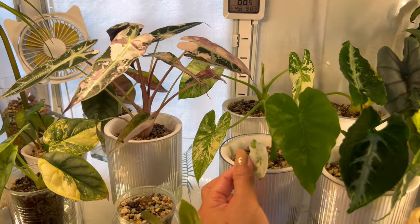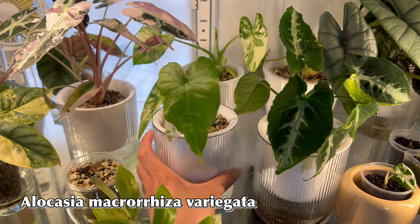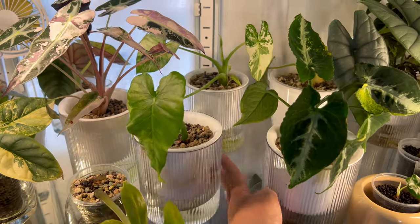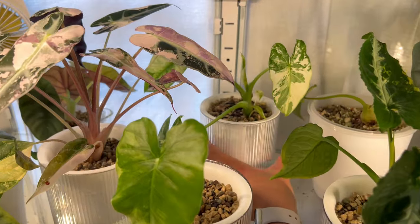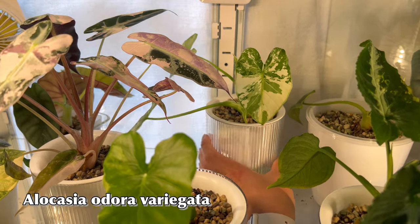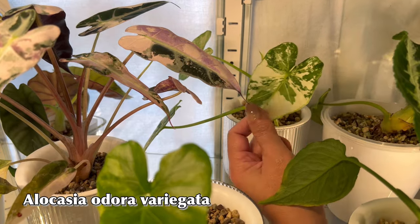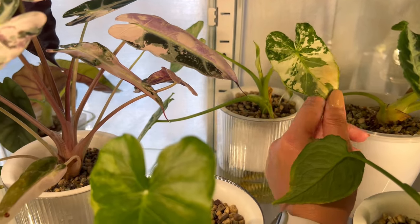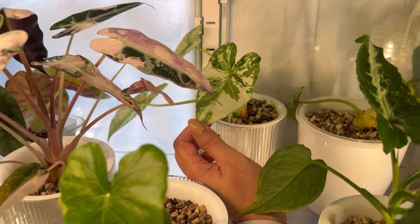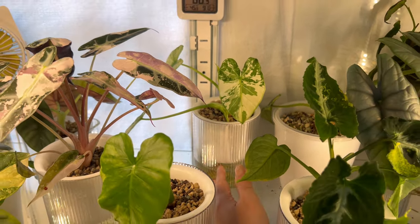This one is an Alocasia macrorhiza — not doing so well, but it's got a pup right there. And behind there is actually looking great — this one is Alocasia odora, coming up with a new leaf, and there are also two pups there, like corms that just grew. I'm just going to keep it there so it becomes bushier. My Cupria is sizing up finally — I got this one as a tiny, tiny plant, and I grew this one from a corm and added it at the bottom.